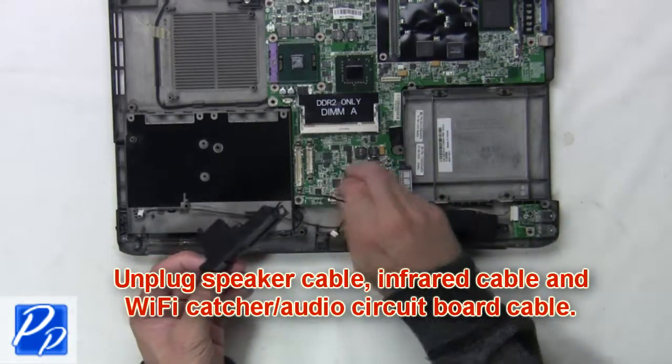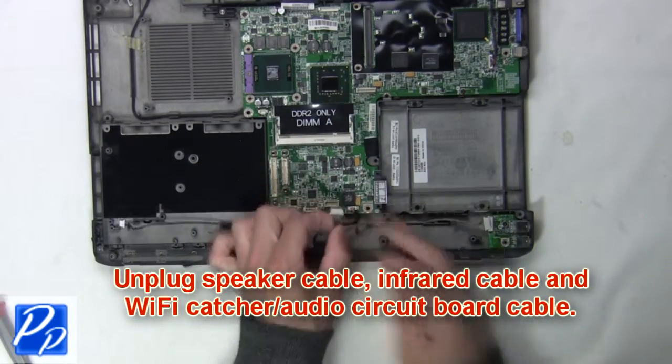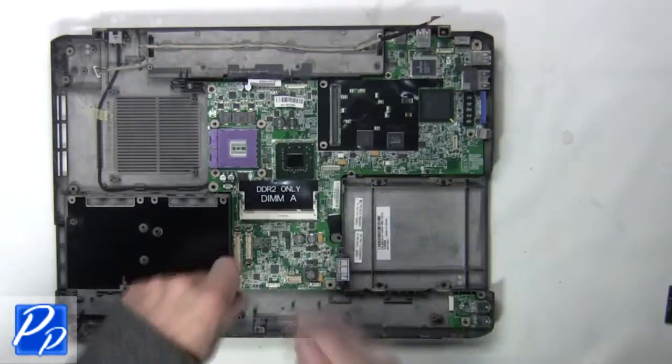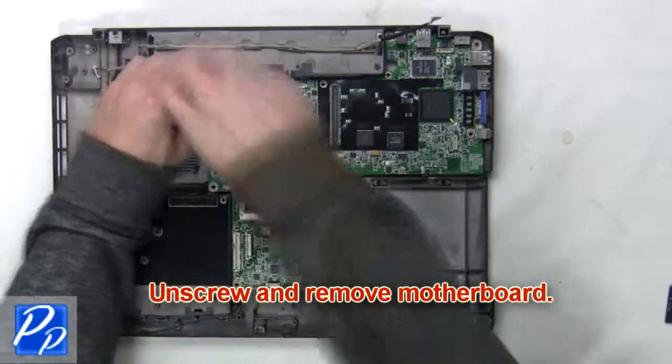Now unplug the speaker cable, infrared cable, and Wi-Fi catcher audio circuit board cable. Then unscrew and remove the motherboard.